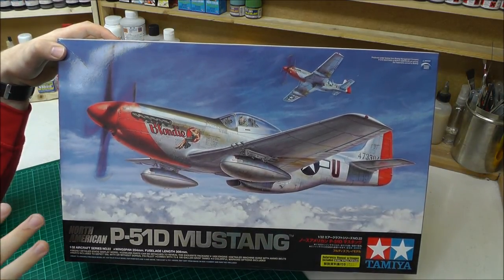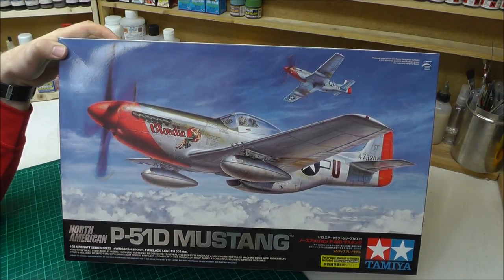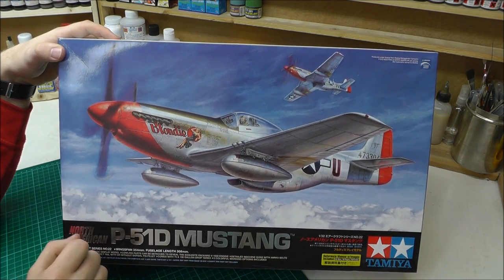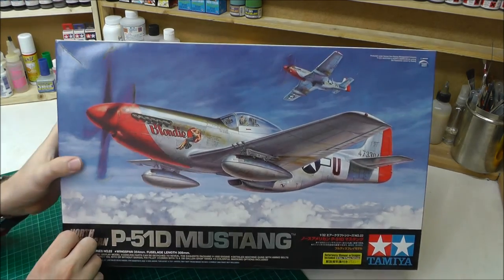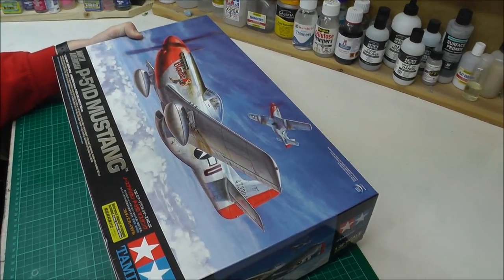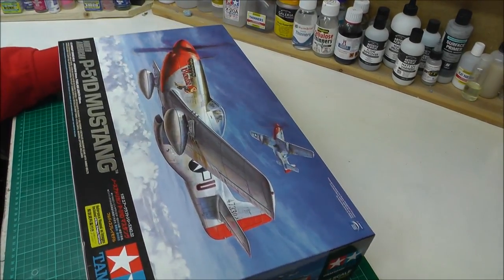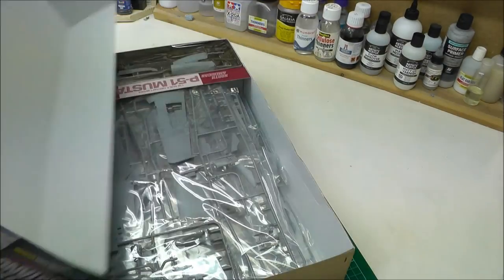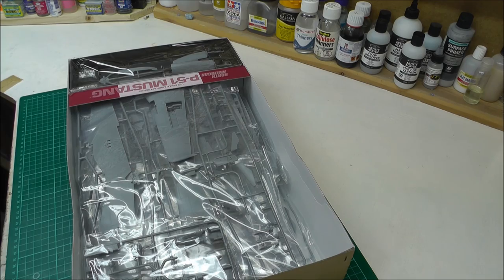It costs about RRP £130. So although this is supposed to be damn good, let's see if it's worth the £150. What I'm going to do is just show you what you get in the box with it all bagged up and how it all looks before I start opening it all up.